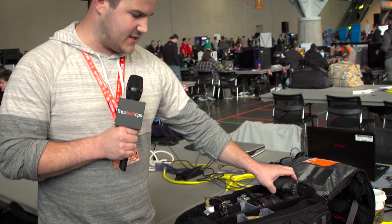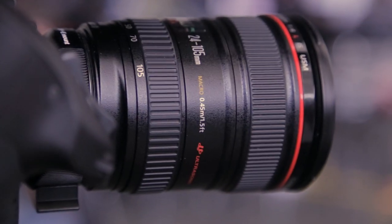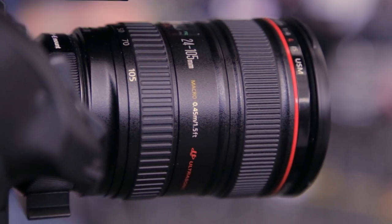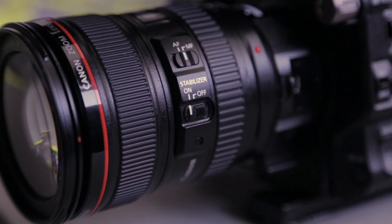First things first, I always bring my Canon 6D as a backup camera. We probably won't use it but it's good in a pinch and it doesn't take up much space. We generally bring a 24-105 lens because it's a solid all-around workhorse with image stabilization — so when you're four Red Bulls deep and your hands are shaking, it keeps you steady.